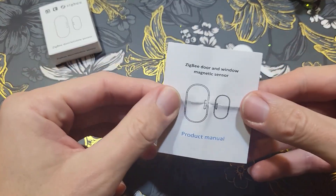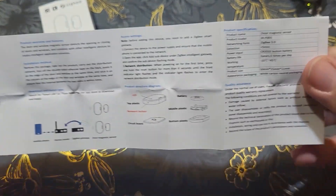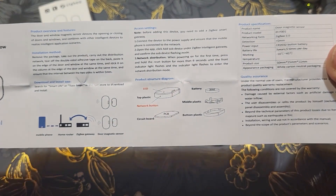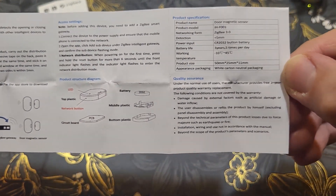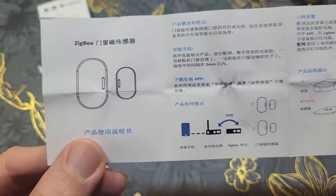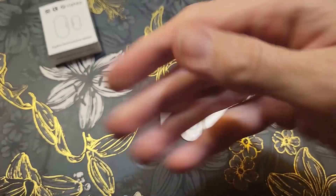Here is the product manual. I don't think it's necessary to explain in detail, but it's visible on screen if you'd like to read it. Part of it is in Chinese.